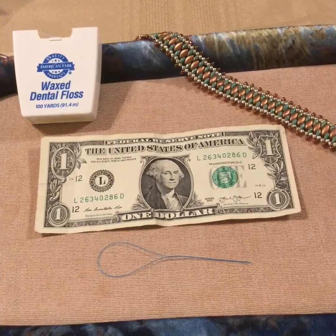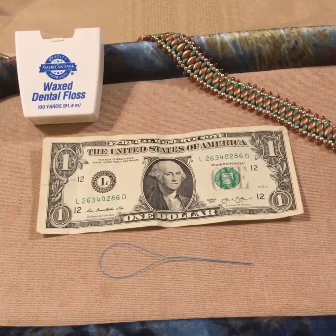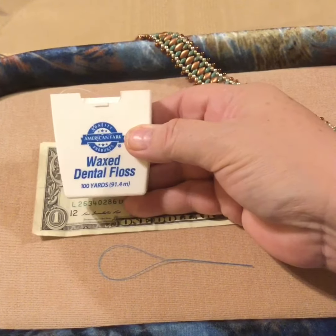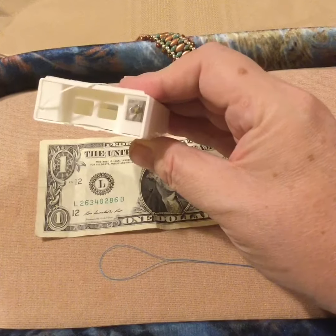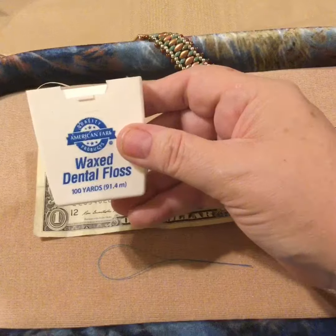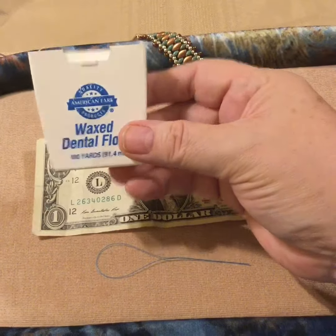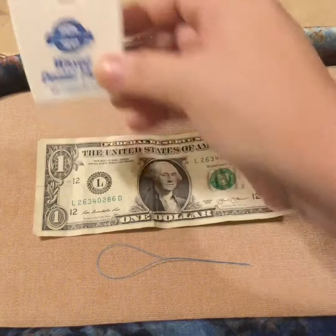For example, you're almost done with your fabulous bracelet that you want to wear tonight, but you've run out of fire line. What do you do? Well, run to your medicine cabinet and grab some dental floss. We're using just plain waxed dental floss — snap off what you need, finish your project for the night, and then when you get your fire line back, reinforce it. Plain dental floss, this one's waxed, so if you're used to NIMO, it's already been waxed for you and it'll take care of your beading emergency.